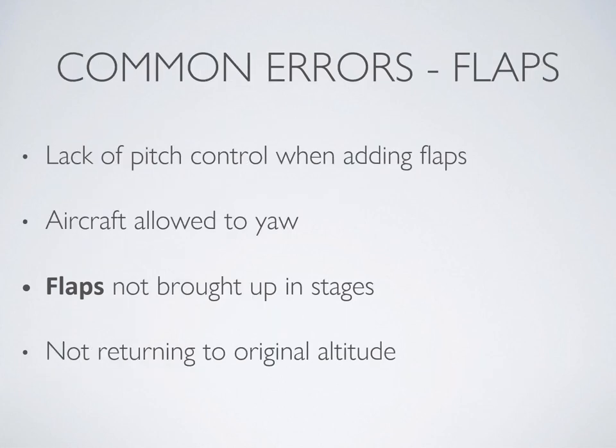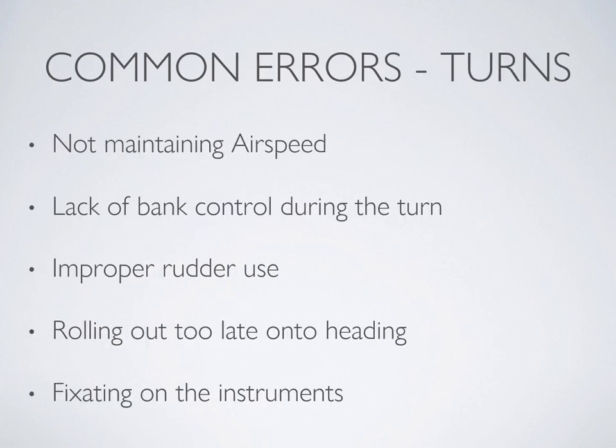A common error when adding or removing flap is not doing it in stages — always do it 10 degrees at a time. For turns, slow flight can be quite challenging with the mushiness of the controls and the high pitch attitude, so don't be too hard on yourself. Watch for things like not maintaining airspeed or bank angle, improper rudder use, rolling out too late, and fixating on instruments — keep your head up, use peripheral vision, and scan for traffic while turning.